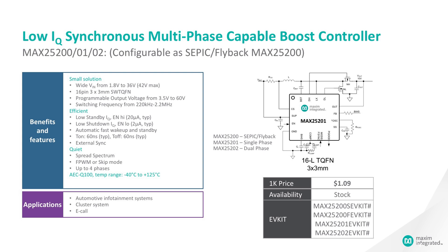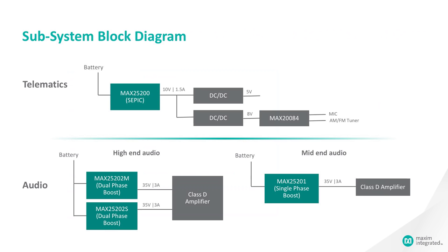This device can switch between 220 kilohertz all the way up to 2.2 megahertz. Some of the great EMI features in this device include spread spectrum, forced PWM mode, or skip mode operation. This device can also operate in up to four phases with the MAX25202.